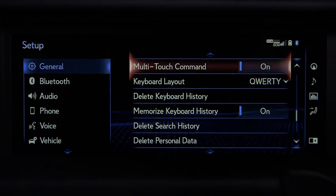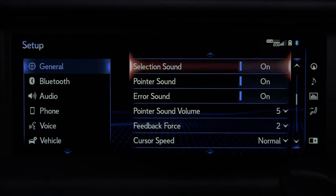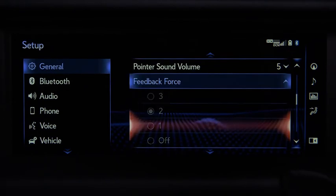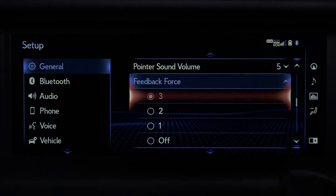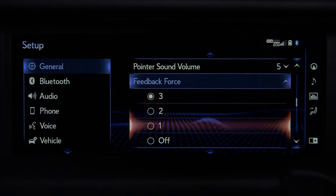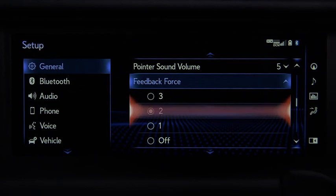For example, let's select Feedback force. Selecting 3 will increase the feedback through the controller and the toggle between the on-screen buttons will be stiffer. Selecting 1 will lessen the feedback and make the toggle between on-screen buttons softer. 2 is in between, and off will turn Feedback force off.